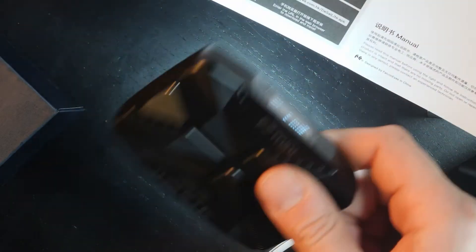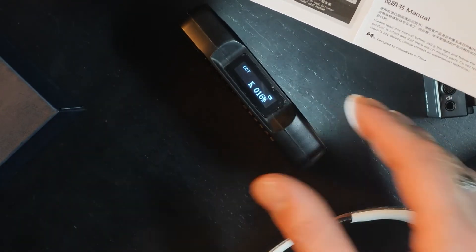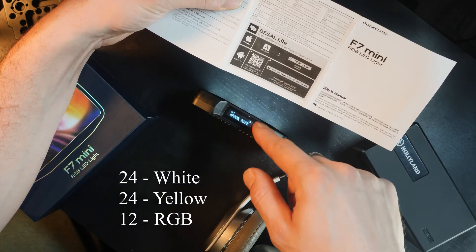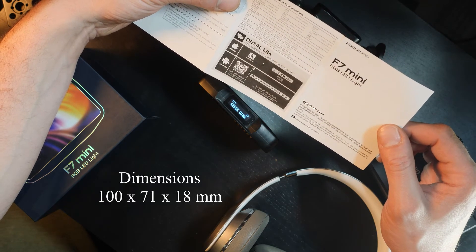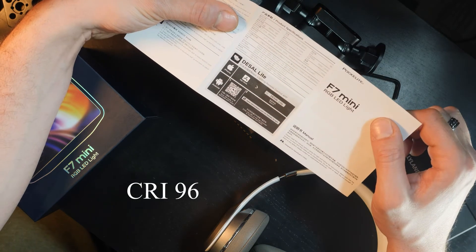The F7 Mini weighs just 132 grams, so it's very compact and pocketable. The beam angle is 58 degrees at 5600K. It has 24 LED pieces inside, dimming from 0 to 100%. The dimensions are 100 by 71 by 18 millimeters, and the CRI is 96.